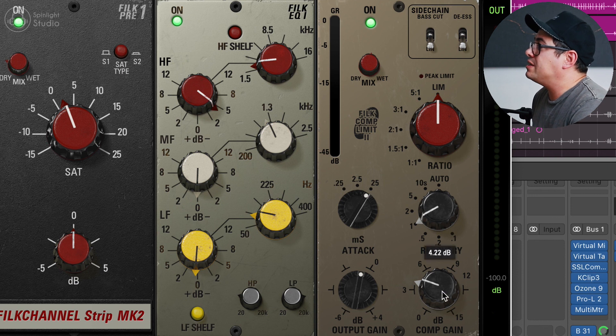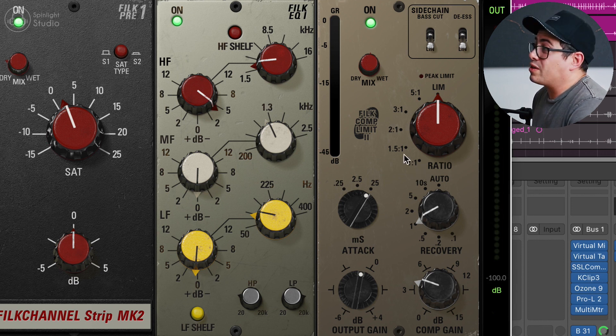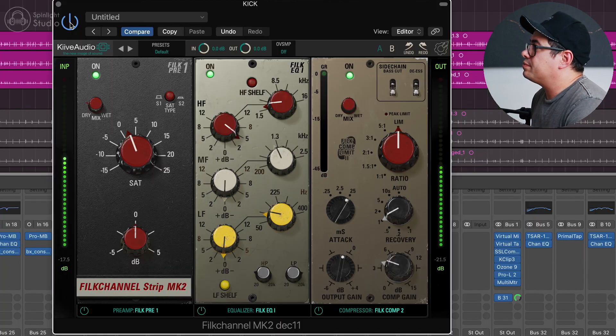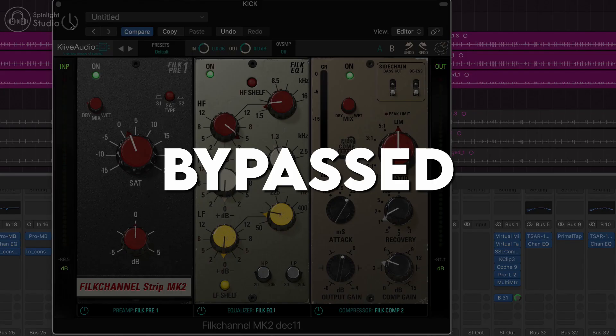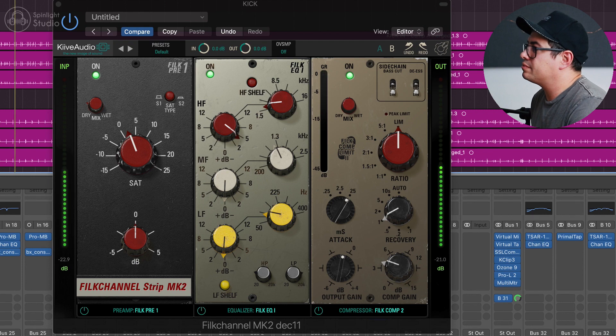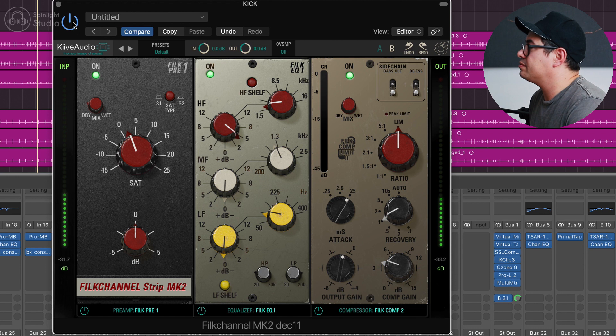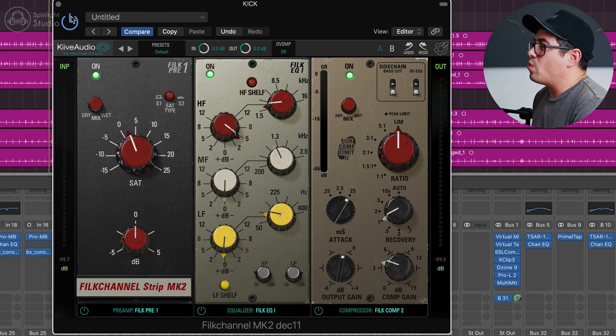Now I'm using Compressor 2 and I'm pushing the gain up about 4dB to get the desired amount of gain reduction. I've got the compressor set to limit, a kind of medium release time, slower attack, and then the mix knob set to 53%. You can hear we've kind of warmed the kick up a bit, taking a bit of that clickiness out of it. It's a little bit punchier now. I don't want a clicky kick sound — I want it to be warmer but still kind of punchy.